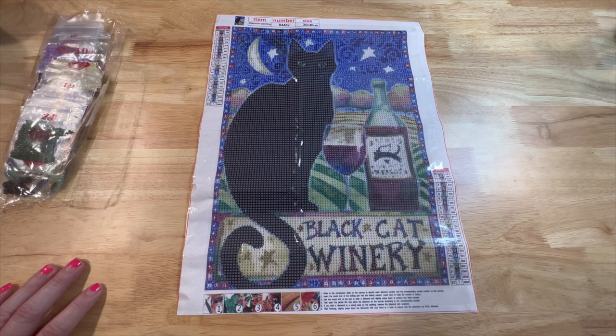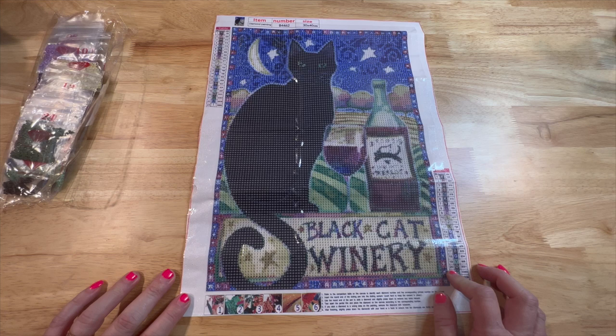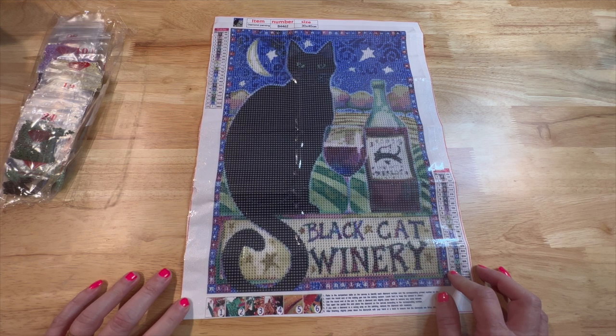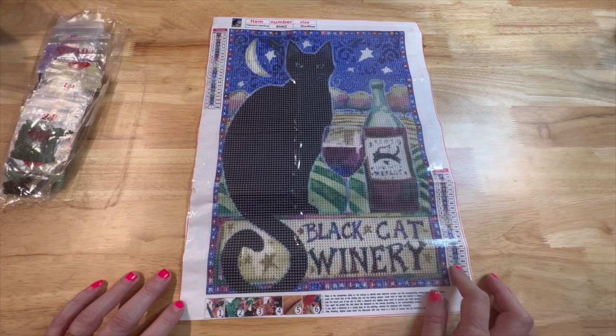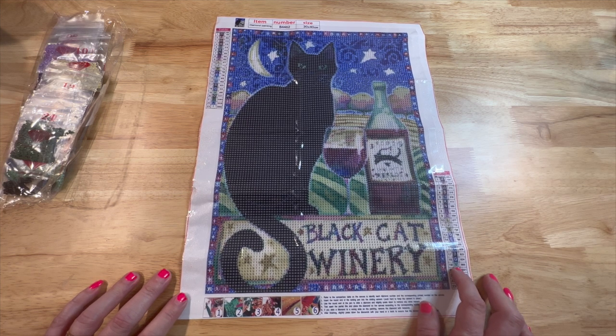Hey y'all, this is Debbie with the Crafty Diamond. In today's video I am going to be kitting up this cute little cat. It is a 30 by 40 and it's from New Craft Day. New Craft Day sent this to me to review on my channel and to show you guys. I'll include that up in the eye so you can take a look at the unboxing if you'd like. It is a very small one — it has 23 colors.